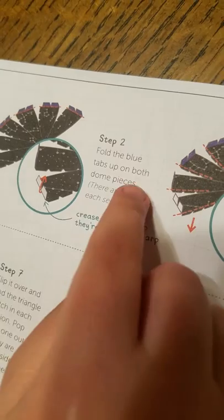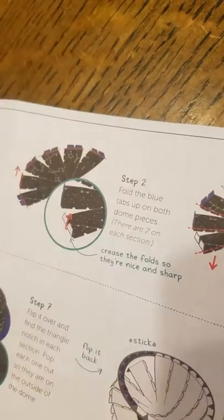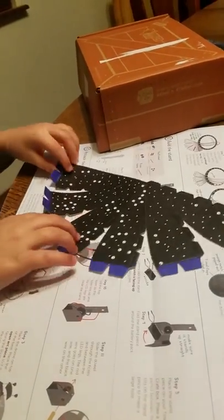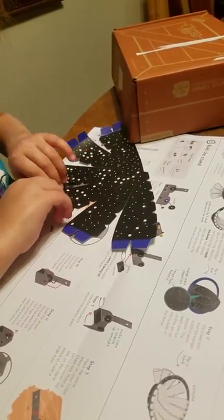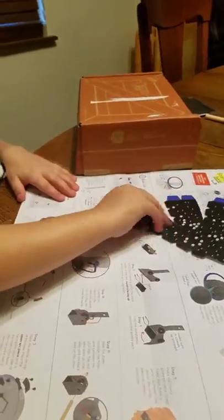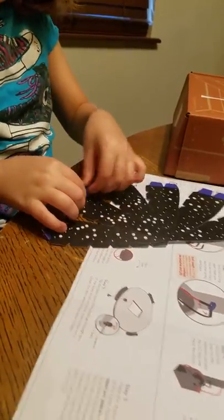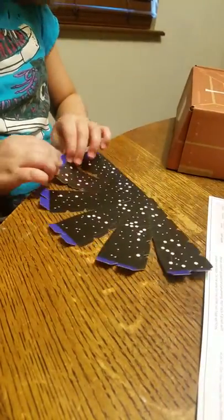Step two says fold the blue tab on both dome pieces. Now same for this one — you just fold it like that. For those of you who don't know what a Tinker Crate is, you can look on KiwiCo.com.